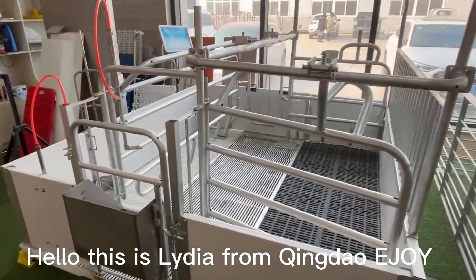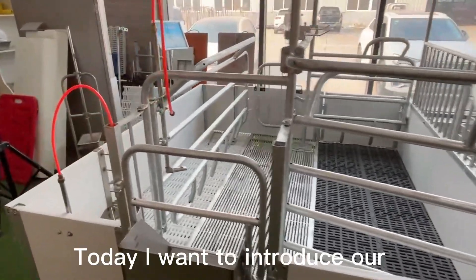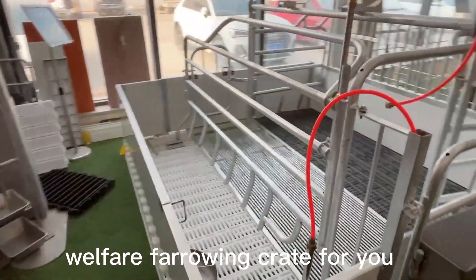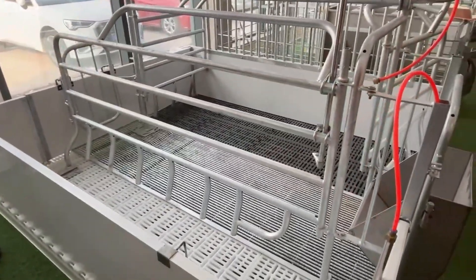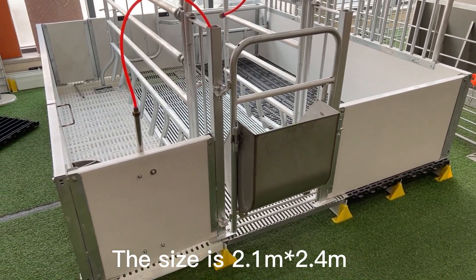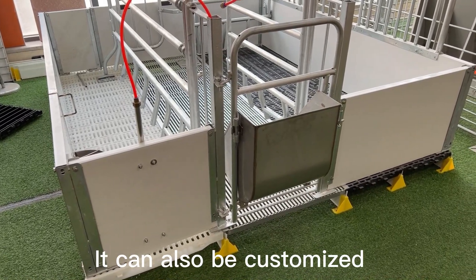Hello, this is Lydia from China Enjoy. Today I want to introduce our Welfare Farrowing Crate for you. The size is 2.1 by 2.4 meters. It can also be customized.